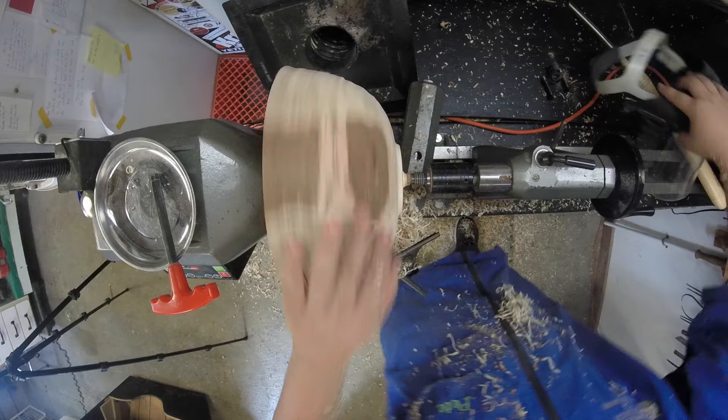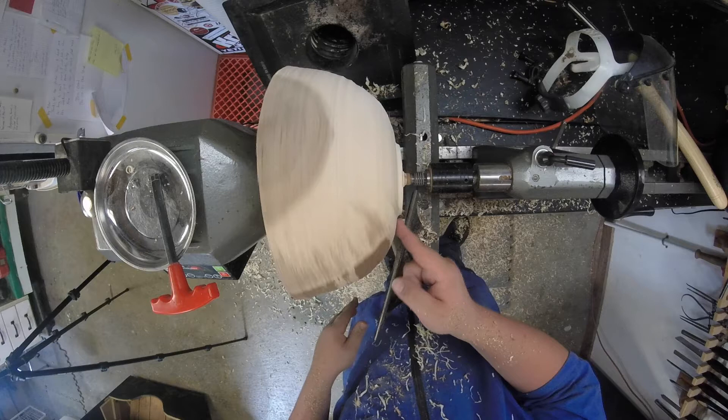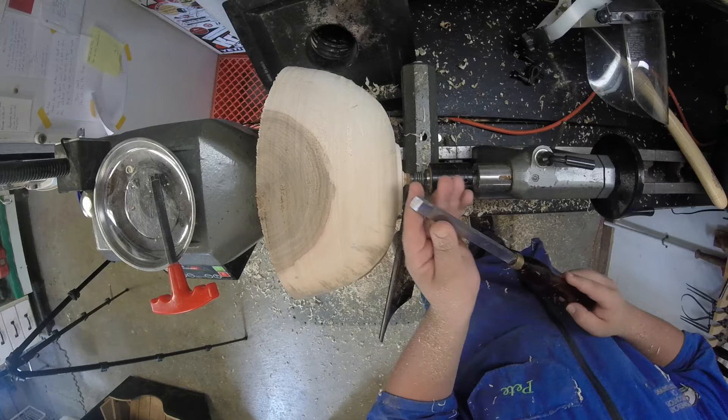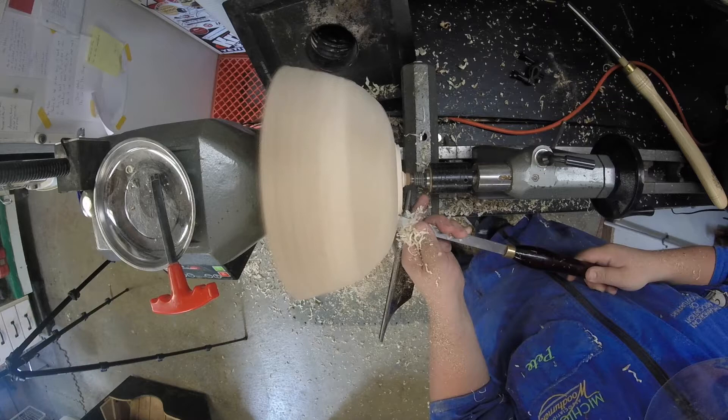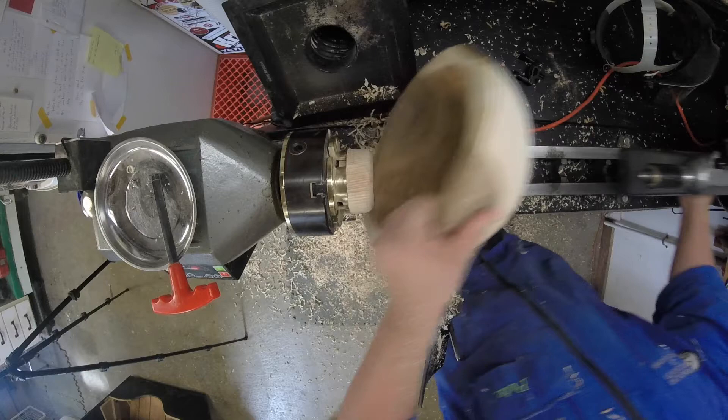This bowl is either a little too big for this jam chuck or it keeps throwing itself out. The tenon is running pretty true, so Plan B is to just shape the tenon, flip it around so I can hold it in my chuck, and then while it's more secure on the lathe, shape the outside. I like using the small skew to shape the dovetail on the tenon. I'll go ahead and take out the wooden jam chuck and put the bowl in the chuck.